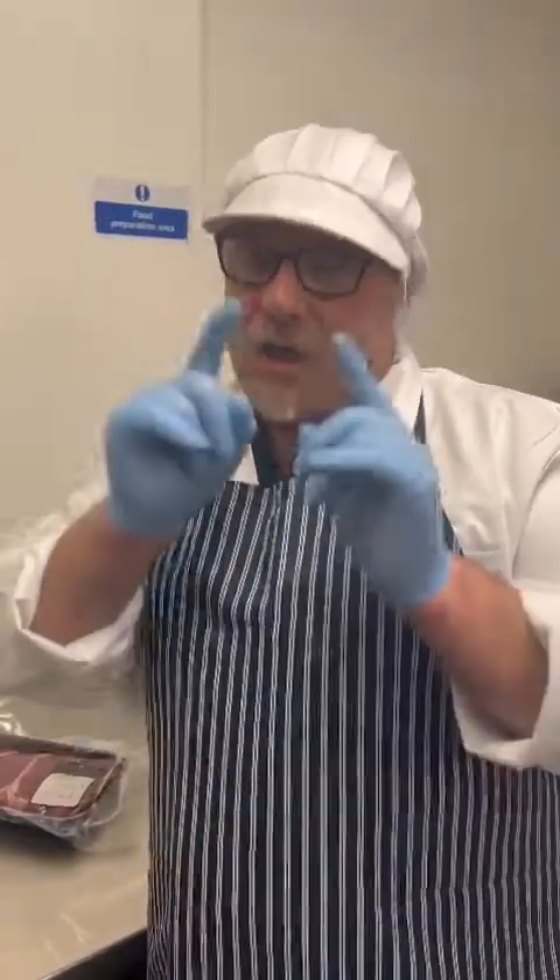So I hope that's been helpful to you — a little bit of an instruction video. John again from The Fat Butcher. We'll catch you again very soon.